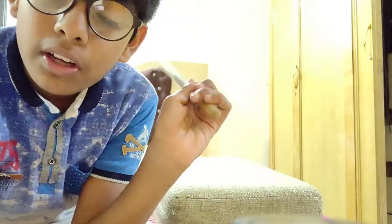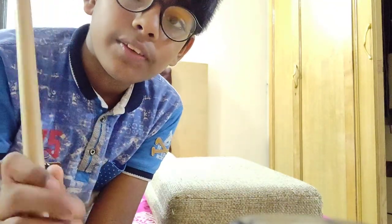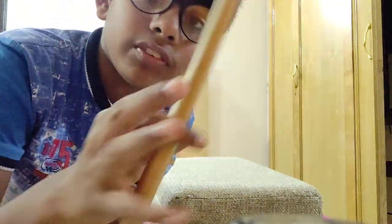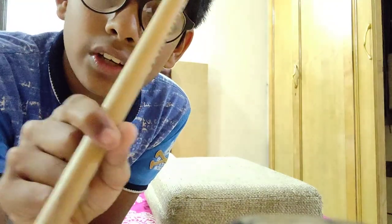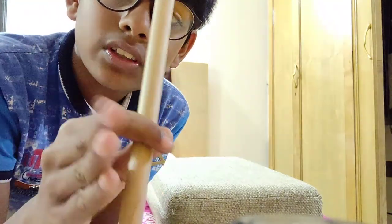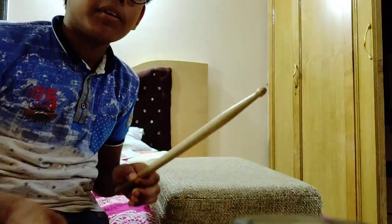A few people who know how to play drums know how to use their fingers. This is how to play. You have your four fingers — nothing like this — and you join the thumb finger, and you do it like this. I'll show you the other hand, and now I'm on his hands.